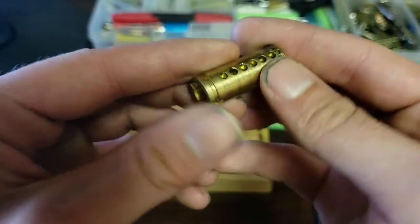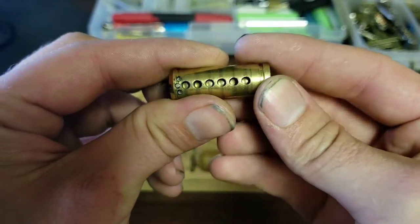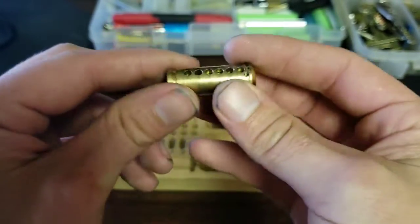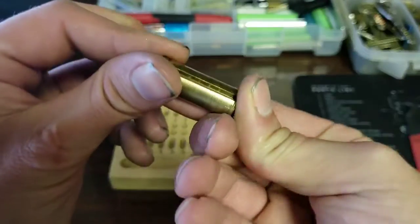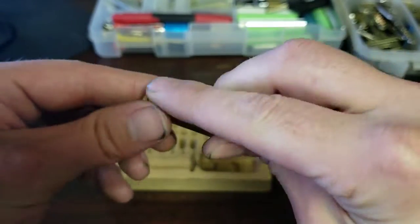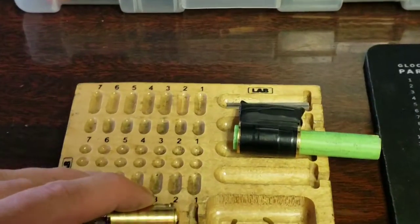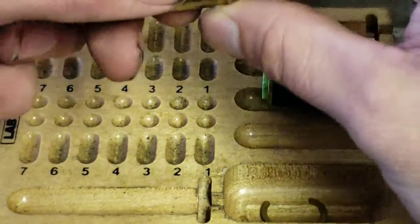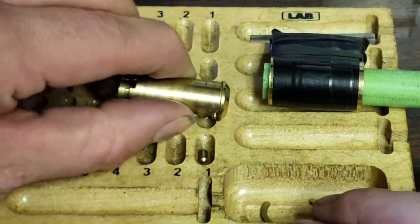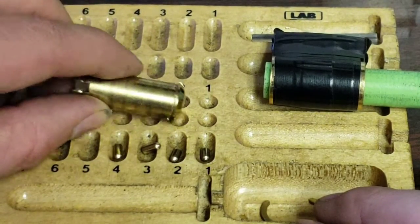Looks like a stock core — no modifications to the core, everything had to be picked. Nothing special about the core, got some drill protection there. Let's dump this guy out: one, two, three, four, five, and six.